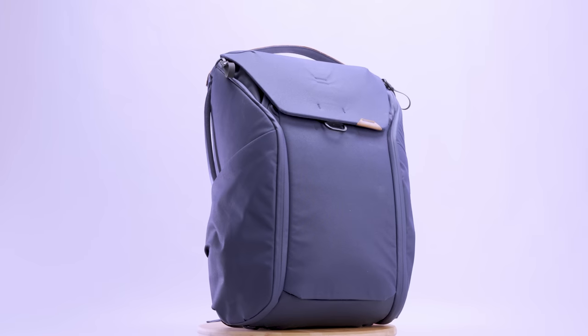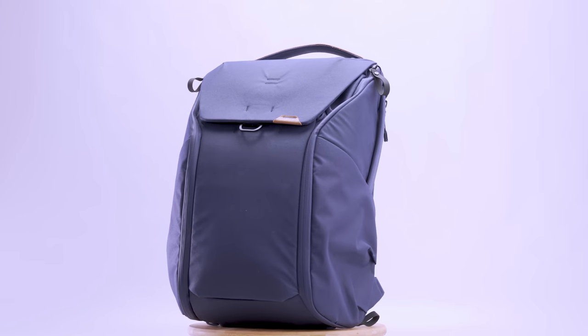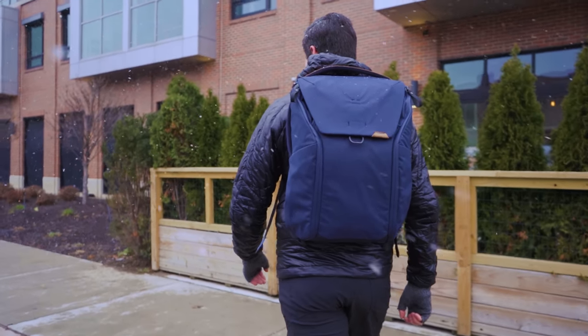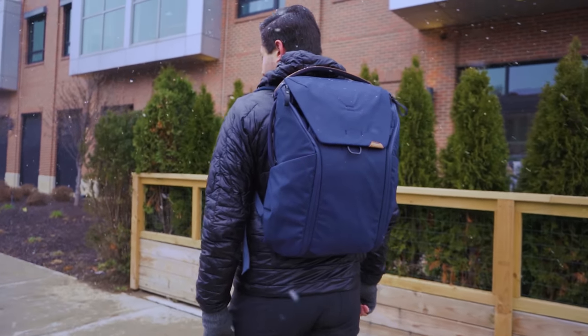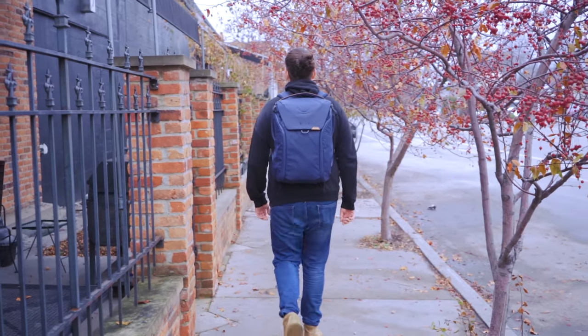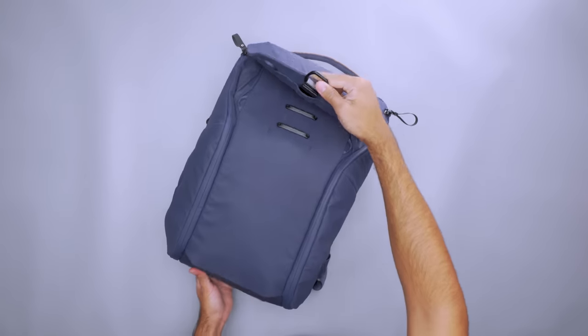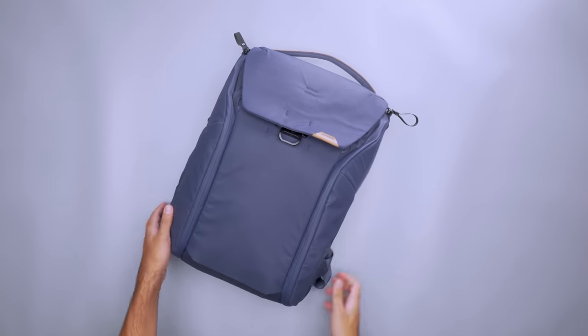Peak Design bags are well known for a reason. The Everyday Backpack flies under the radar with a look that blends heritage style and modern features — it's a great fit for photographers who dig a professional look. The clean lines and leather accents feel at home in almost any situation, from capturing a nesting crane in the park to shooting a bride and groom's first dance. Dozens of magnets enhance the bag's design and aesthetic, and the lid clips to one of four rings, letting you stuff the bag with gear or tighten the look when toting less.